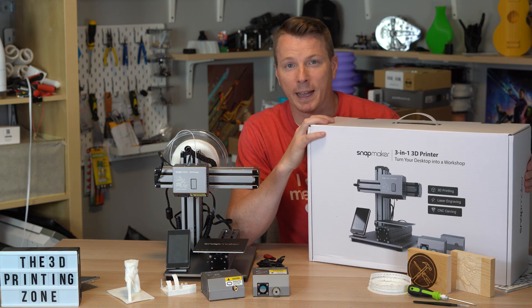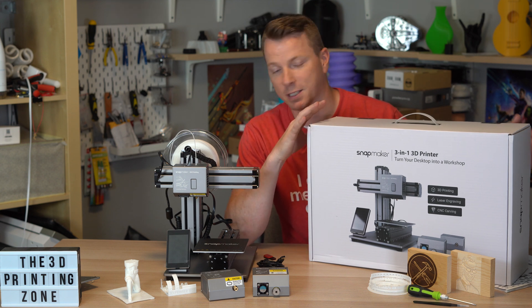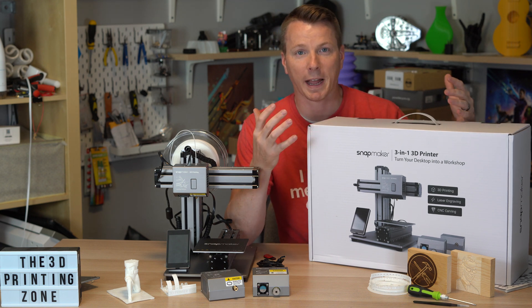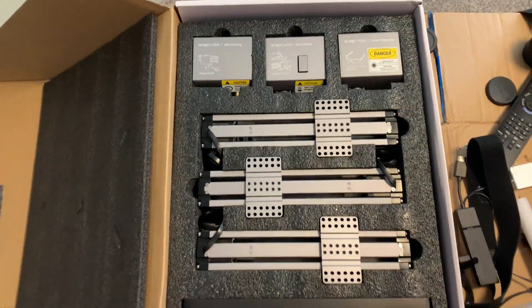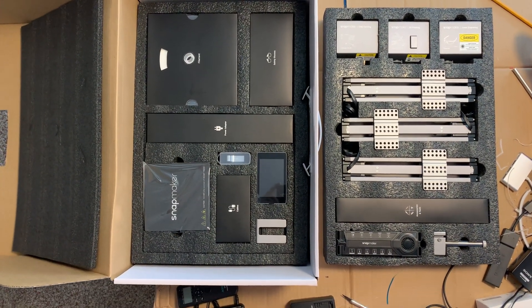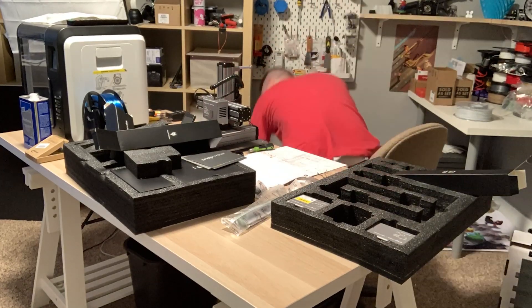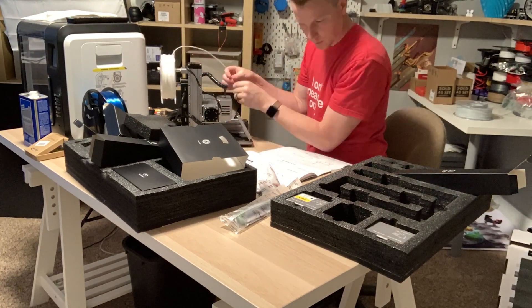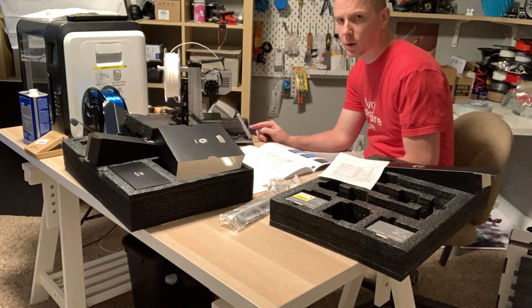I have opened and assembled nine 3D printers at this point, and of those nine, this was by far the most pleasant unboxing experience I've had. Take a look at how they package this thing — how well the presentation was made, how everything has its place, all laid out so nicely. I felt like this was opening some sort of Apple product. It was that caliber of quality in packaging and the overall box-opening experience.